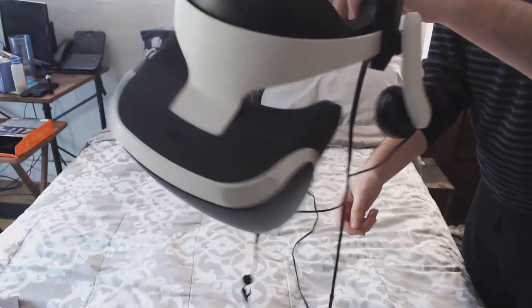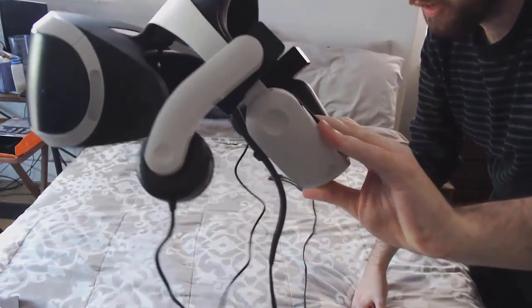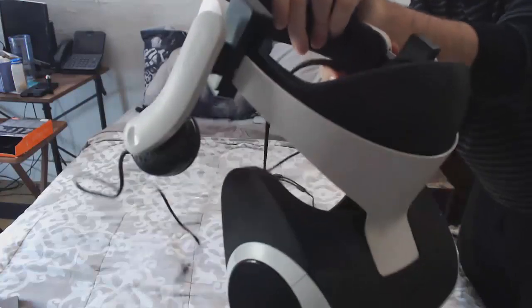Alright, so this is what it looks like basically. You've got your little floaties on the side here, and it matches really well with the design of the headset, I think.